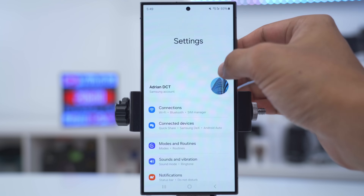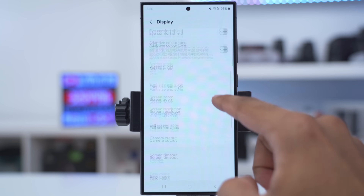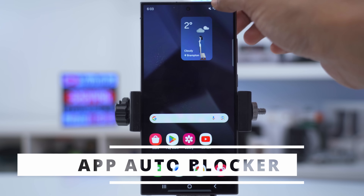If you like using the edge panel — or don't like it — there's an easy way to toggle it. Go into settings, search 'edge', find edge panels, and you can turn this option on or off.